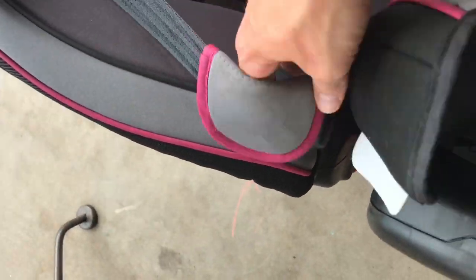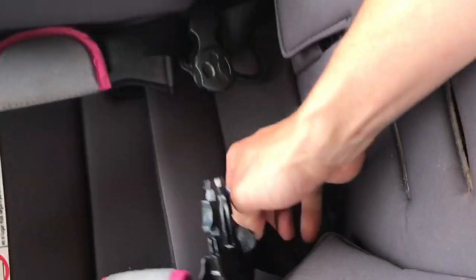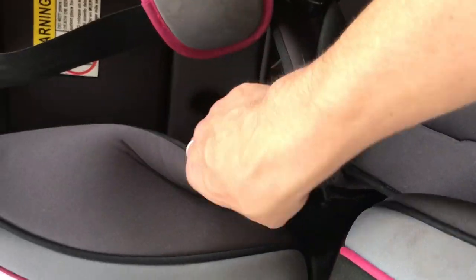And there you have it — then you just flip this and put it all back together. Actually, there's my daughter right now — haha!